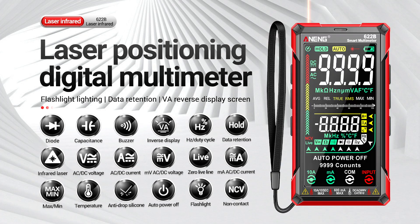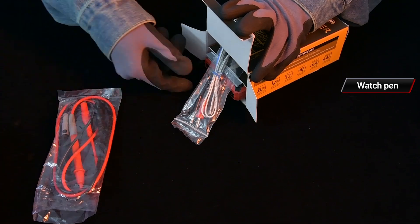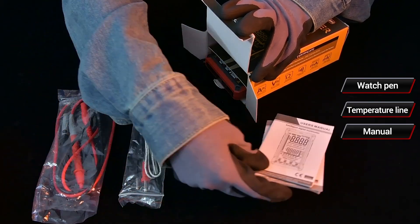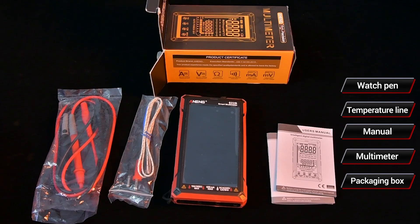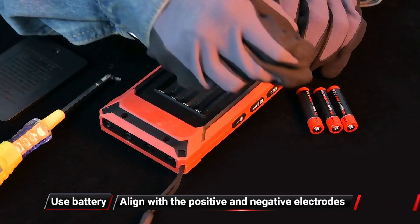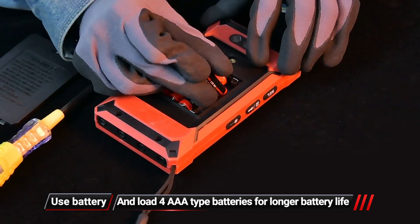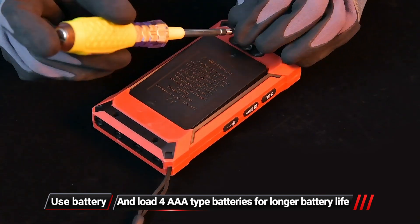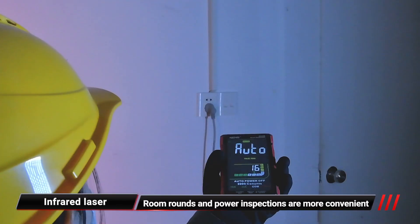Digital multimeter with laser positioning, watch pen, and temperature line. The packaging box includes complete accessories. For battery installation, align with the positive and negative electrodes and load AA type batteries. For longer battery life, with the laser positioning function, room rounds and power inspections are more convenient.